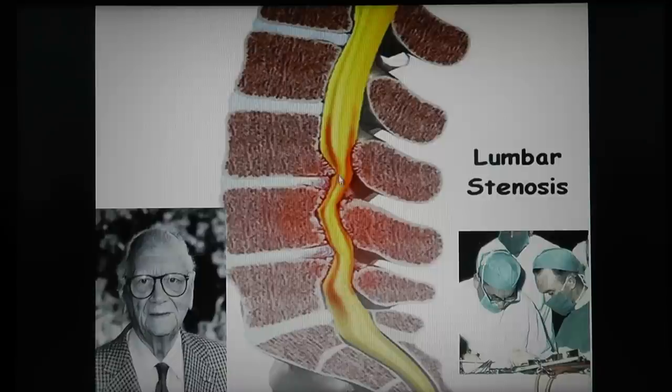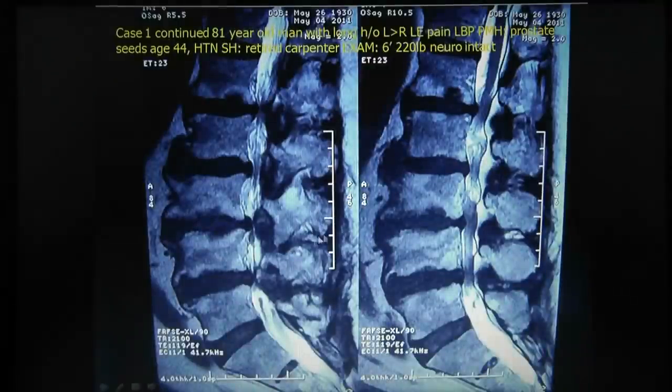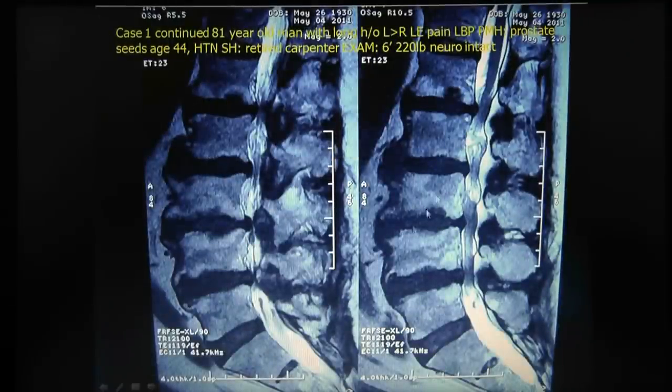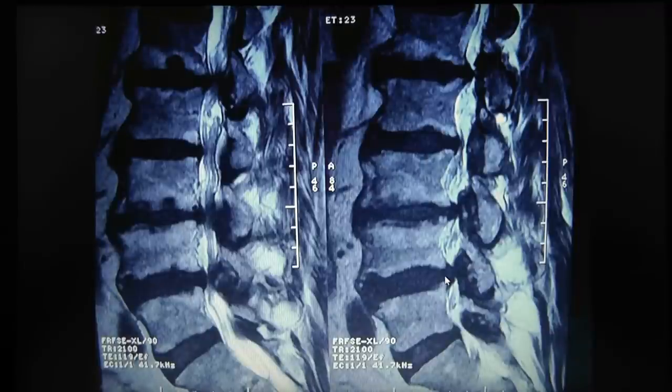Verbiest gave the first description of decompression for lumbar stenosis — that if you decompress the stenotic area, the patient's symptoms improve. Here's the spine with osteophytes pushing in and causing stenosis. The tube from one level is normal and big, but in these stenotic areas it's giving the patient problems. The stenosis comes from the disc bulging backwards into the nerves, and on the back side there's increased bone and ligament from arthritis — ligamentum flavum and bone hypertrophy.